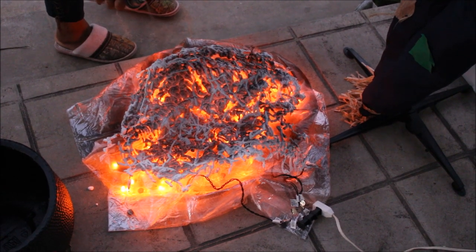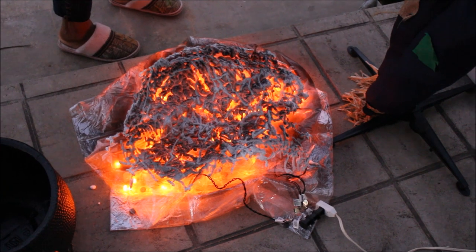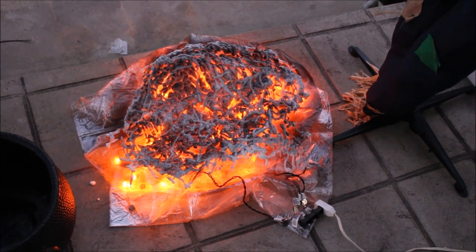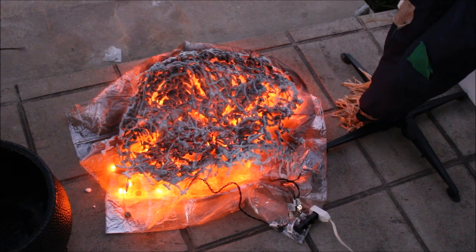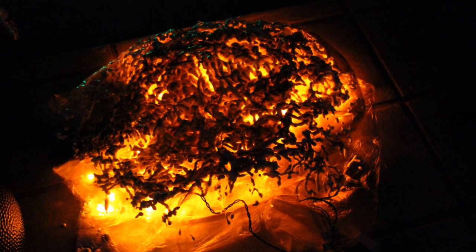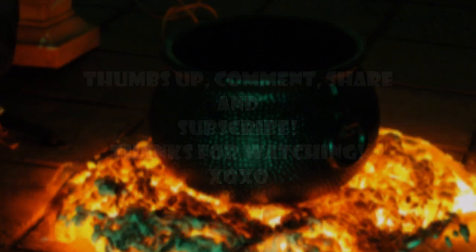I actually got inspired by a Pinterest post that I saw, but I was not going through all the steps that this gentleman did — I just took the easy way out. He had several different steps; I think he had a haunted house or farm or something. But this is my version. That's before the cauldron, and here it is after. Hope you tried this out — let me know if you do. Thanks for watching.